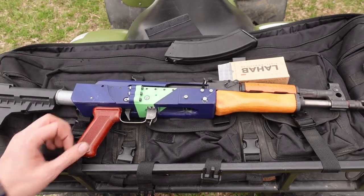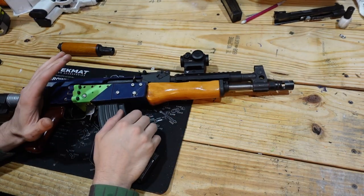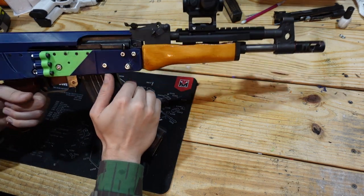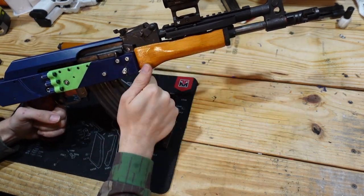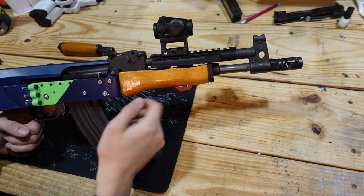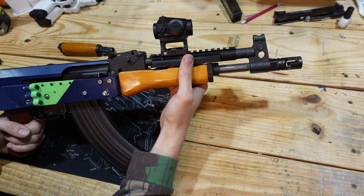Our day at the range is over, but you can see a couple of things have changed here on our Draco. I mentioned wanting to make some changes to improve the shootability of it and complaining about the iron sights a lot. So the solution there would seem to be just get an Ultimak rail and throw a red dot on it. So that's what I did. I had to route out a little bit of material from the handguard to get the Ultimak to fit on, but the rail went on fairly easily.